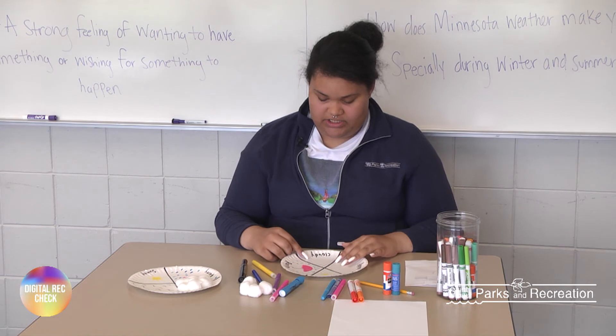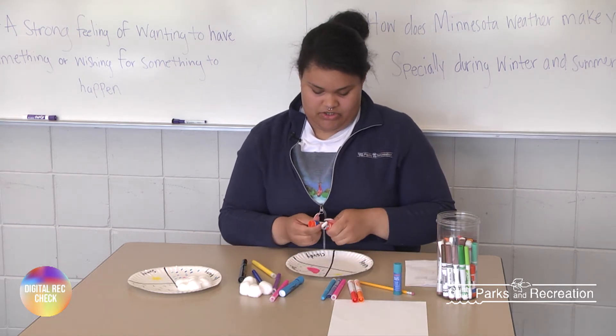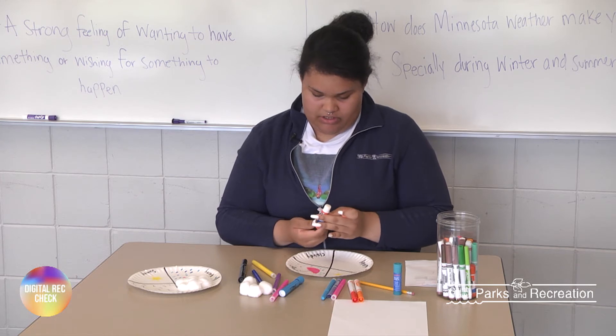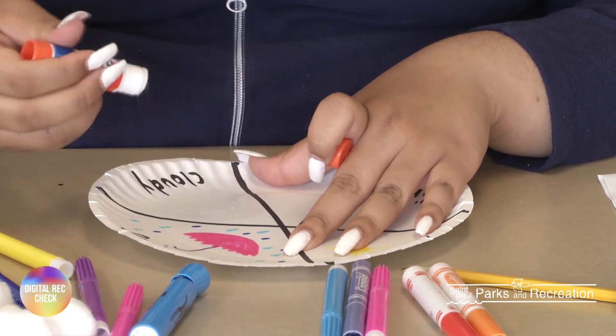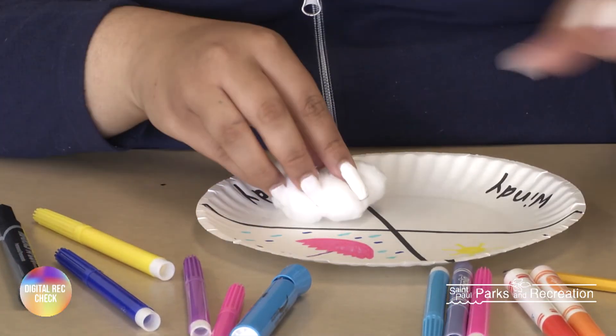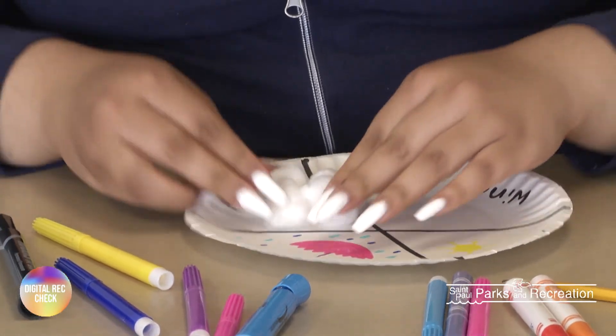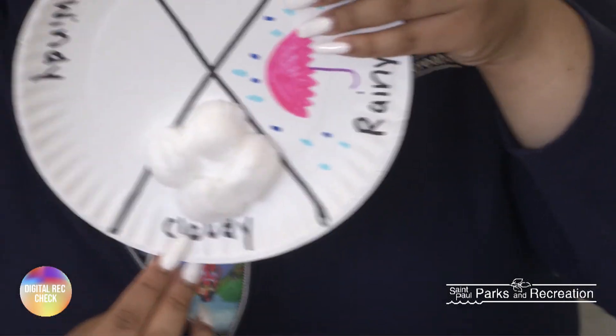So now I'm going to move to the cloudy one. For this one we're just going to take some glue and put it down on the paper plate, and then take our cotton balls and put them right on, pushing down to make sure they stay. So that's what that one looks like.